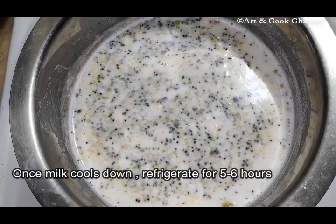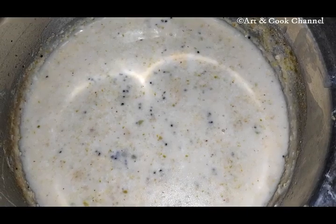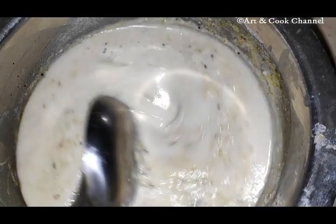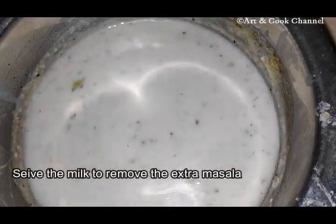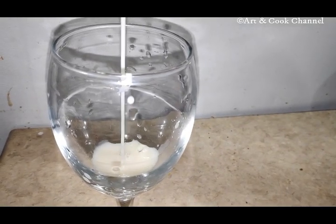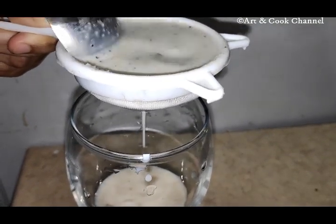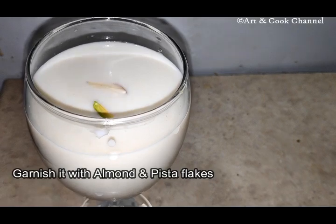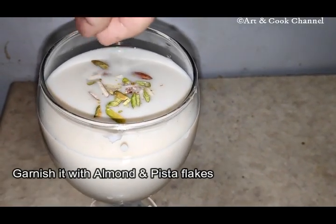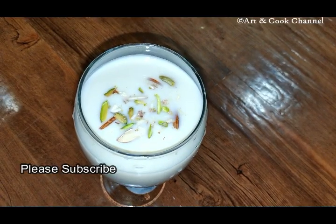Allow the milk to cool down and refrigerate it for five to six hours. After five to six hours of refrigerating, just give a stir. Finally, garnish it with badam and pista flakes. The Holi special Thandai is ready to serve.